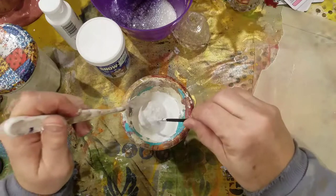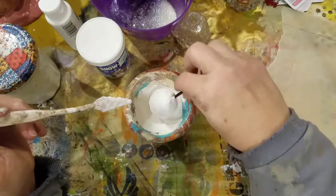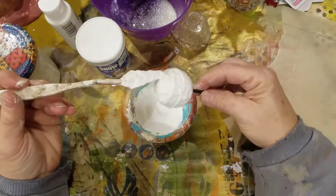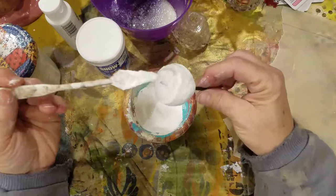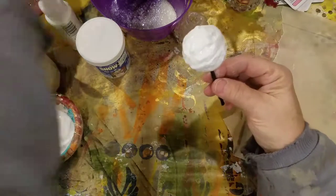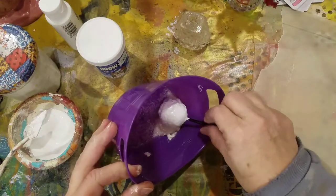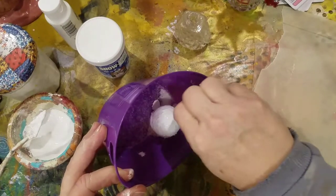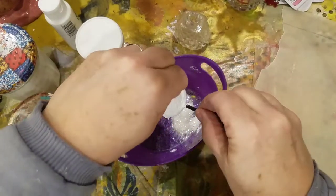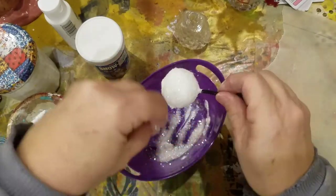I wonder where my little hole is — let's just make another one. Oh my gosh, you guys! How zippity-doo-dah was that? So I have this little head done — her head — these are women. I'm going to roll it around in this glitter.